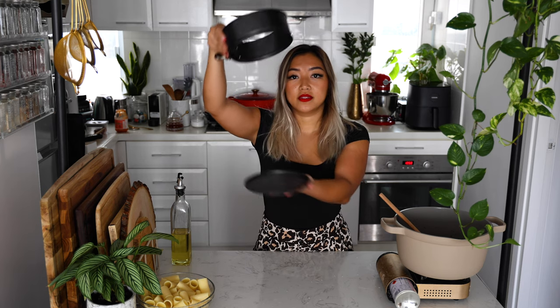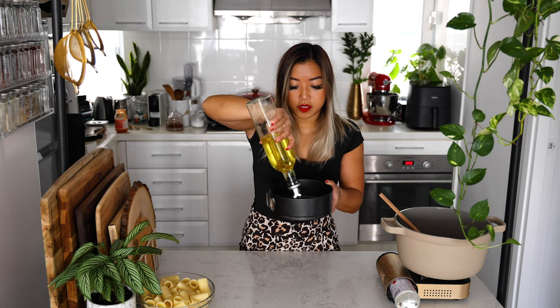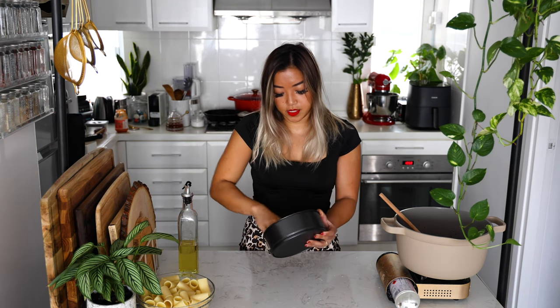You want to use a springform pan — that's a pan where the bottom comes out. That way you'll be able to reveal your rigatoni pie. If you don't have one of these, you can use a regular pan; it just won't look as cool when you take it out. Make sure you grease it with some olive oil, and go ahead and use your fingers to do this because we're going to use our hands to assemble our rigatoni pie.